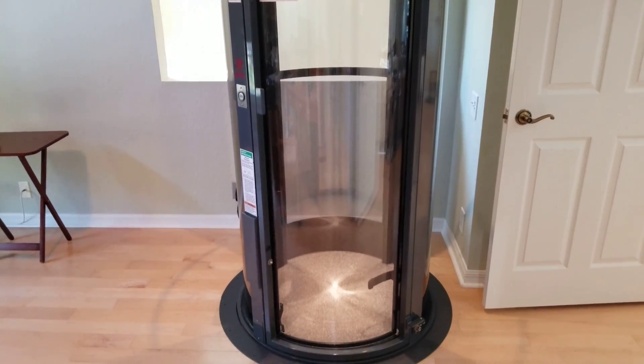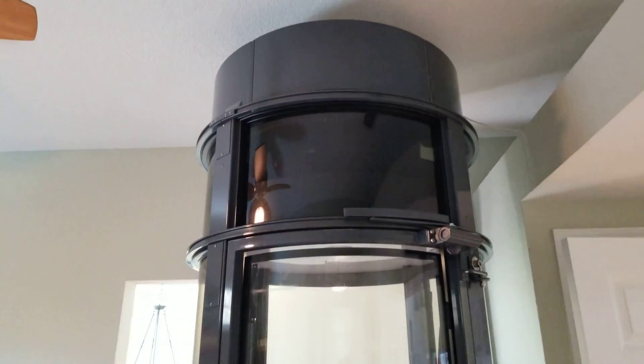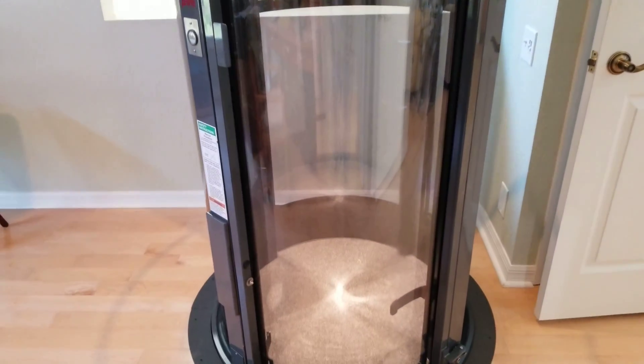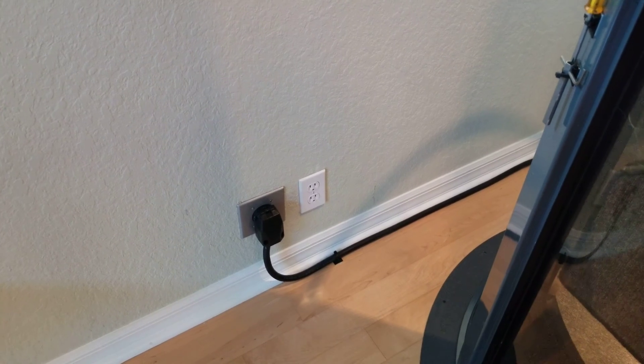This is a pneumatic elevator. It works on vacuuming — it provides an envelope of suction on the top that brings the elevator from the bottom floor to this floor. It uses a 30 amp, 220 volt power supply and a telephone circuit, and that's it.